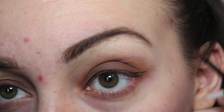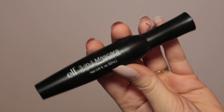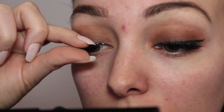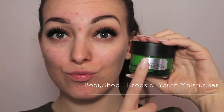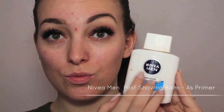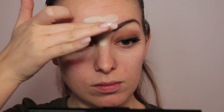You want to just pull all of that together by blending it out. Then with Mirage from Makeup Geek I'm going to be highlighting under the brow. Then with the Garnier Micellar Water — I'm not sure how that's pronounced — I went in and cleaned it up under the eye.